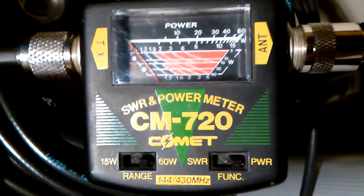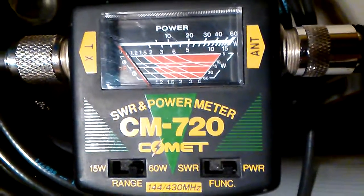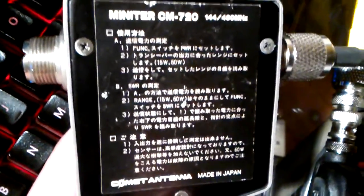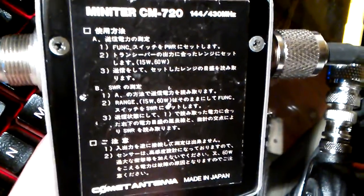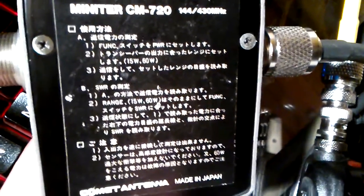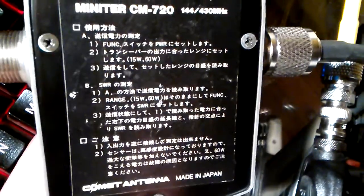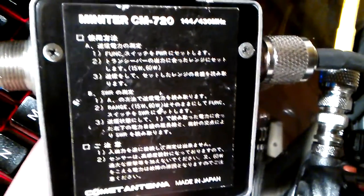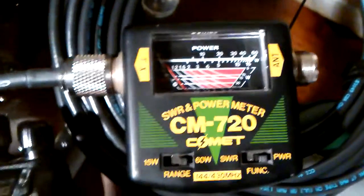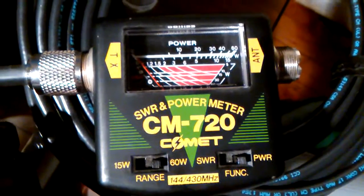So either I don't know how to read this meter — which is entirely possible because it came with no instructions — or it's broken. I don't read Japanese, so I don't know what any of the back label says. I also looked all over the internet and Googled around but couldn't find any documentation for this model — the Comet CM720 SWR and power meter. So if anybody has any insight into this, I'd really like to know what's up, make sure I have a working meter here, or maybe a crash course on how to read it. Thanks.